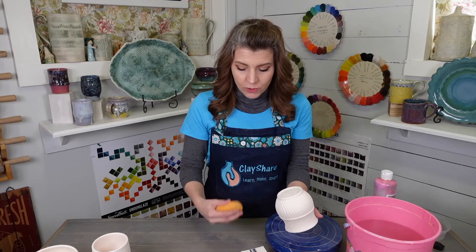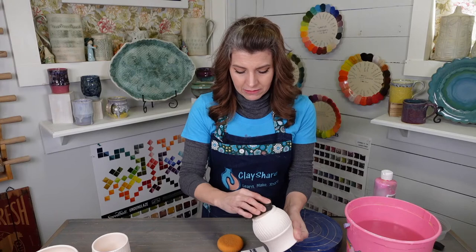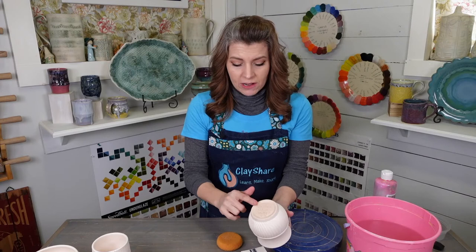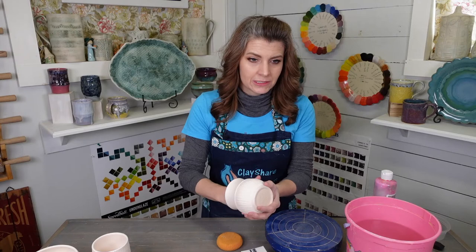Whatever you're using to sand, you want to wet sand — you always want to wet sand when you can. Make sure the piece is wet, grab your 120, dip that in as well, and then we sand. This is a piece that when I signed it, I carved it when it was leather hard, and it was really rough so it needed to be smooth. But now it's nice. Then you feel the sides and you feel the lip, and we're good — there's nothing to sand.